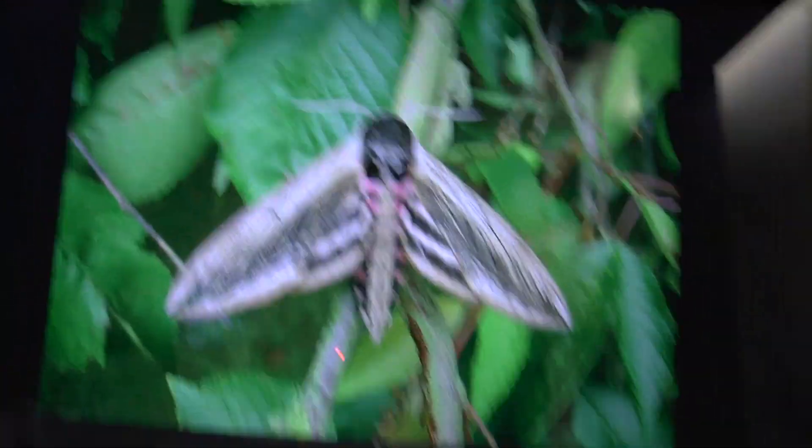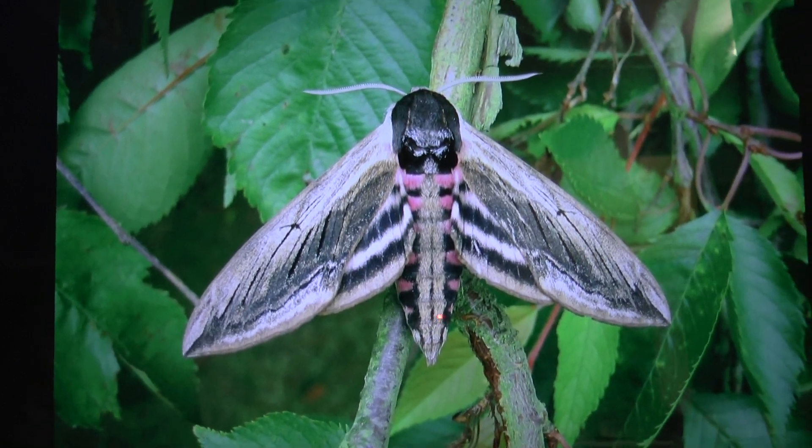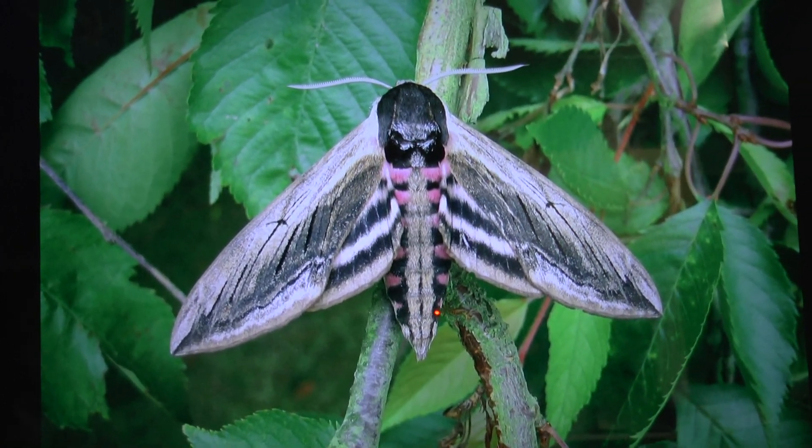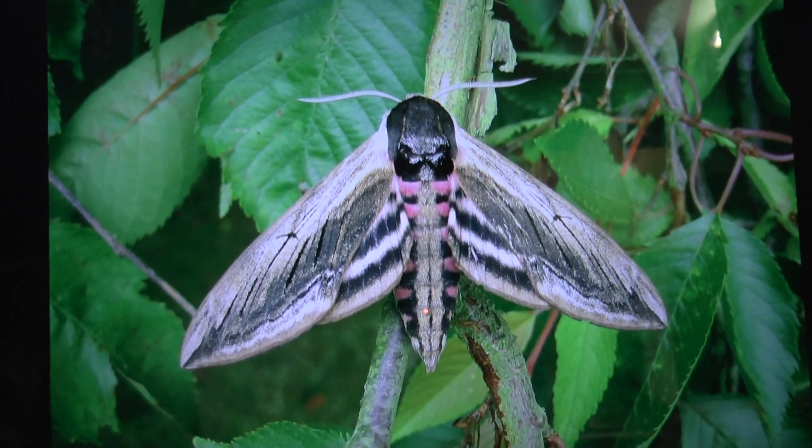For those of you who aren't familiar, the privet hawk moth is the largest of our moths here in the UK. This is one. They're about 5 inches across, tip to tip on the wings when they're spread out, and a very, very spectacular species.